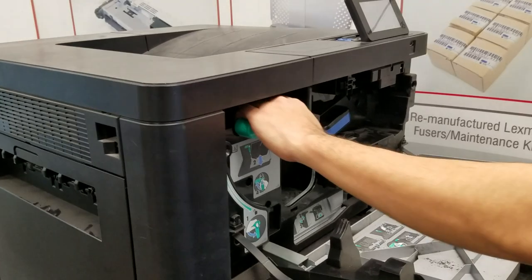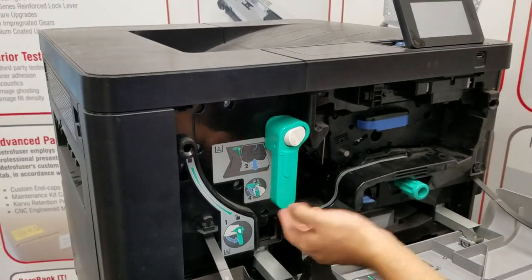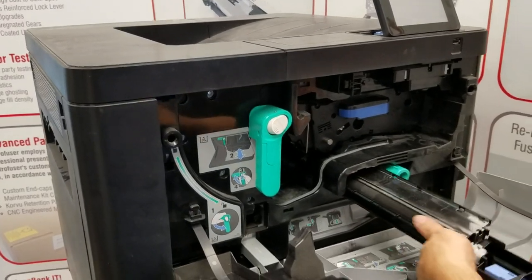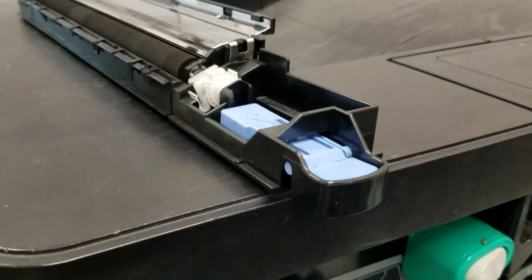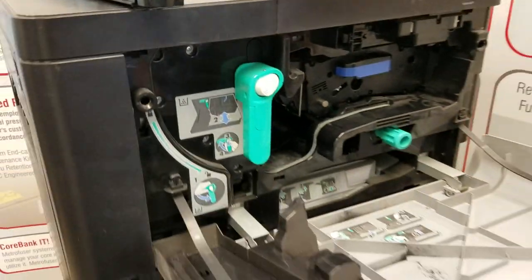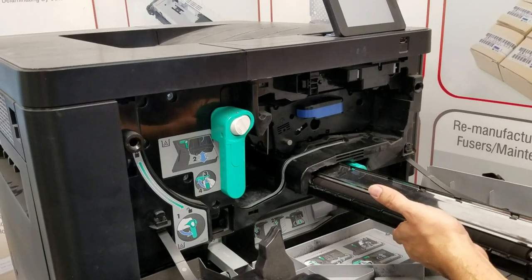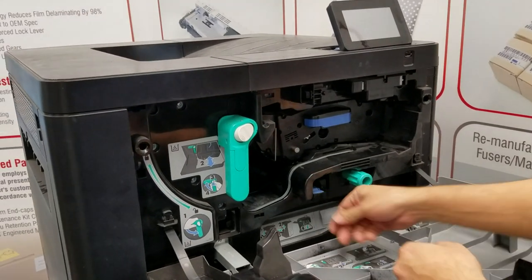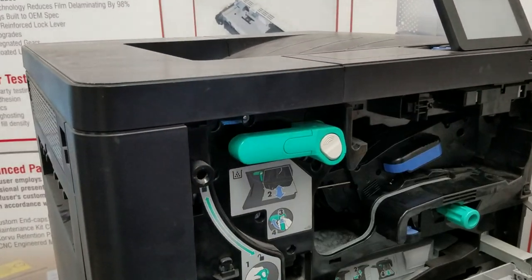We'll be switching out the transfer roller assembly first. Grab the green lever and pull it down to the right. Pinch the blue lock lever on the transfer roller assembly and pull straight back to remove it. Reverse the procedure to reinstall — make sure you hear a click when it's installed and lock it back into place.